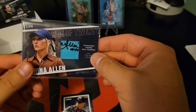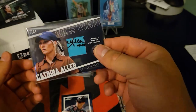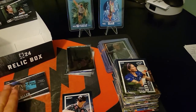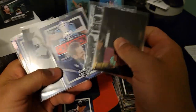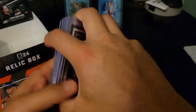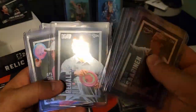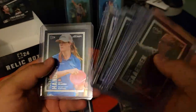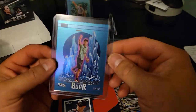At least it's in a thick penny sleeve - that's sick. So there's the 1 of 20 mem for Katrina Allen. This stack of numbered cards is ridiculous: 25, 75, 75, 25, 75, 75, 75, 25, 75, 75, 10, 75, 75 - and then this Hero Series Ganon Burr. Those are badass.